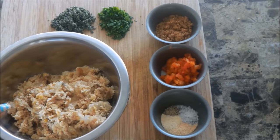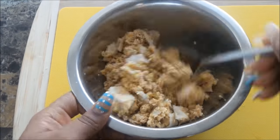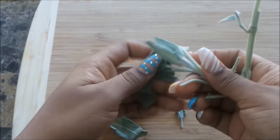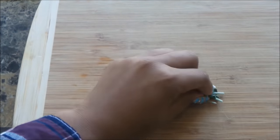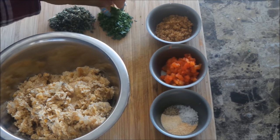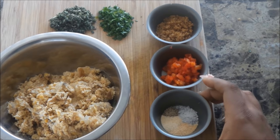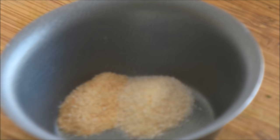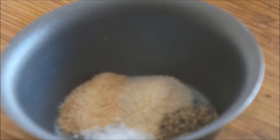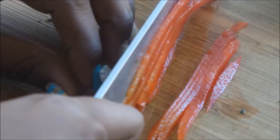Here I have my mock chicken — you can check the description box below on how to make this. I usually just make a bunch and pop them in the freezer, so I just chop that up and mix it. Here's some fresh sage — you can find this at any of your local grocery stores. I'm just going to quickly chop this up, along with some fresh parsley. I have a seasoning mix which is just garlic powder, a bit of onion powder, some black pepper, and salt. Really easy, simple ingredients. Here I have some diced red peppers, very small diced — almost a mince.